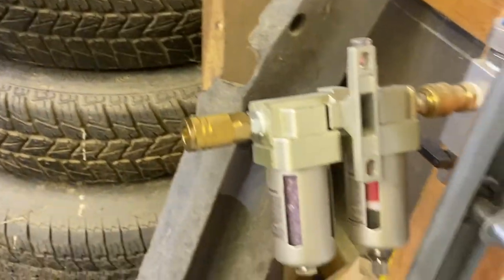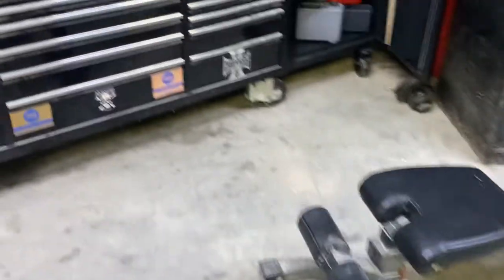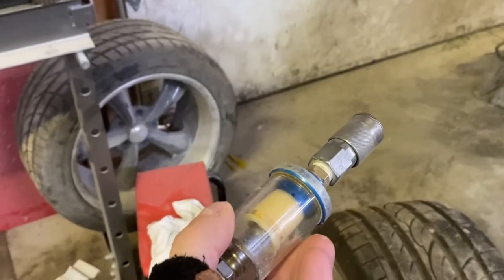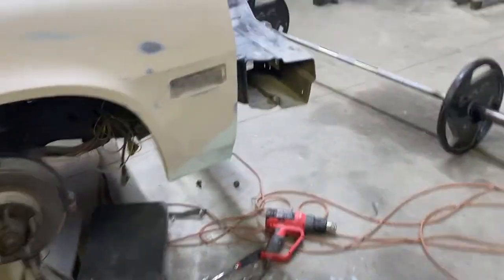This is a Harbor Freight one and it works excellent. When I'm done, I'll just put it back in the toolbox. Sometimes if I get a little moisture in my airline out of my reel — I'm going to put another drain in there, but if I do notice some and I'm doing body work, I will put this on the end of my blow gun at least. I'll just snap that right on the tool and get some of the moisture out. If you're working bare metal and blowing it off and you're getting water out of your air gun, you can do it that way.